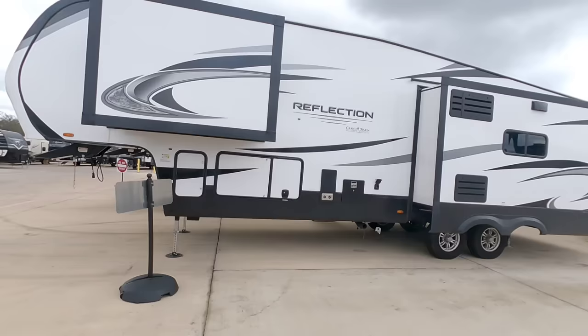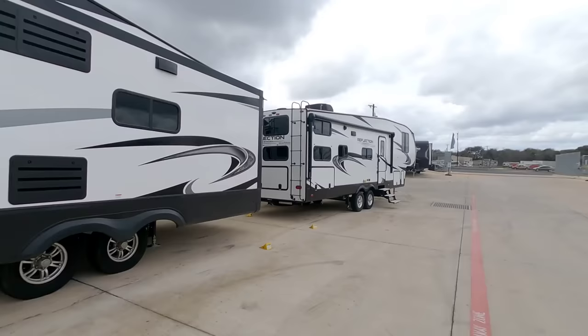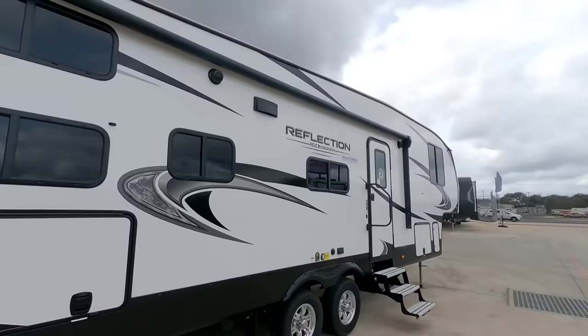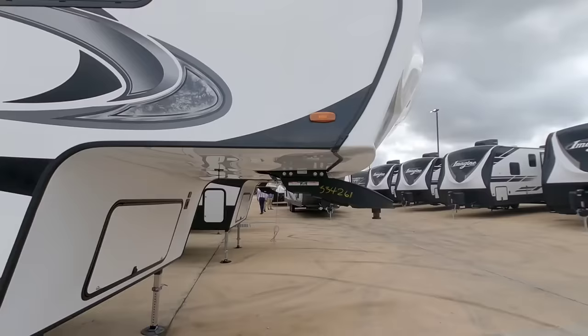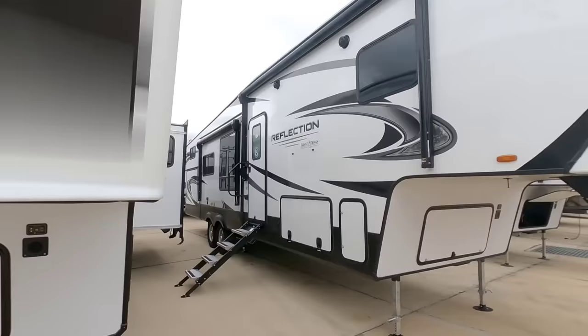We're in the section taking a look at these Grand Design Reflection Series fifth wheels. You see a series here called the 150 series, and a lot of folks probably assume that because it says 150 it's being specifically compared to an F-150. What I want to talk about is three-quarter ton towability, and before we dive in deep to look at this specific unit, I want you to keep in mind one number: a thousand pounds.